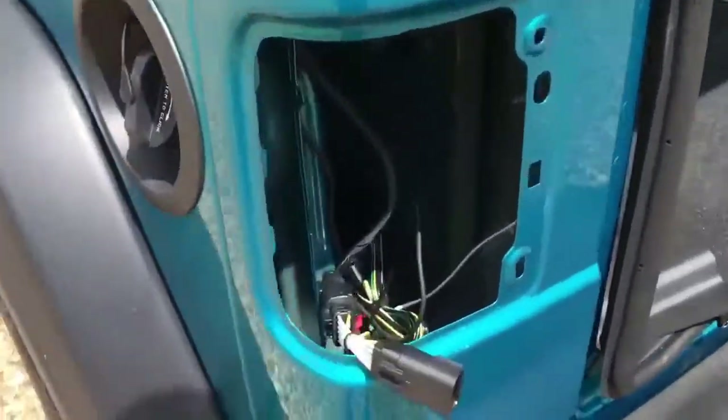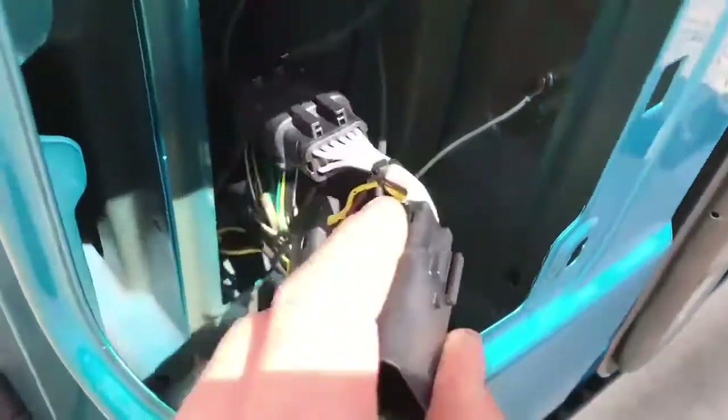I'm installing a Rugged Ridge wiring harness trailer kit. If you've not found a better way than they tell you how to do it — I run my ground right here to this little bolt, just put a nut in the back of it, right by the door striker.